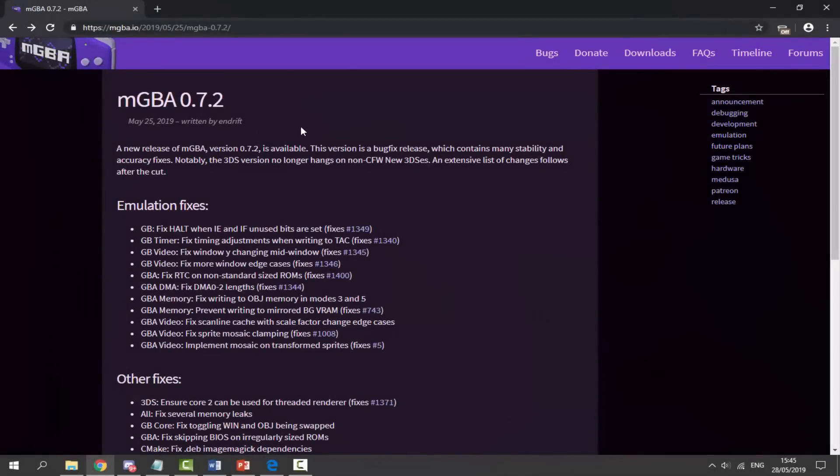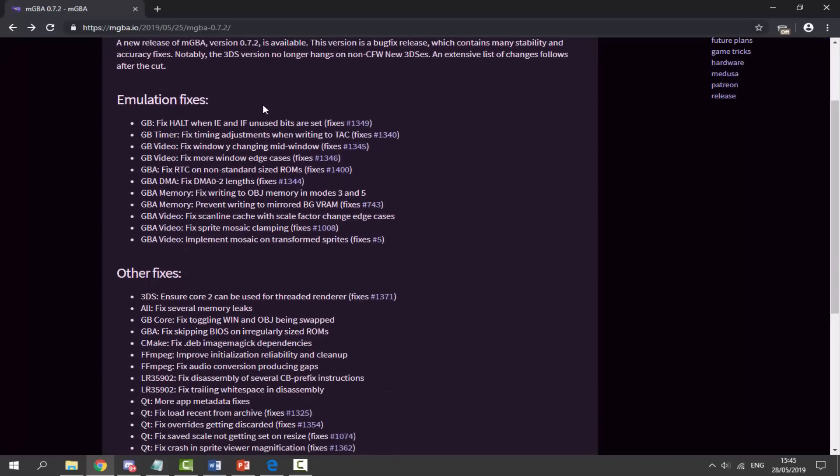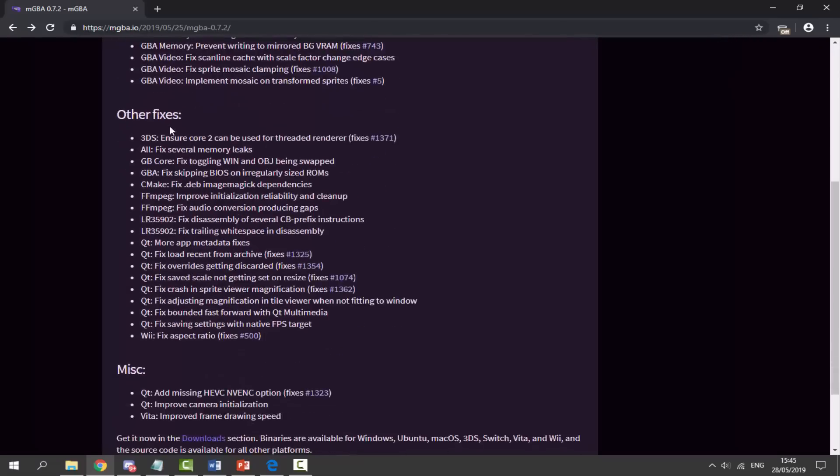I will leave a link to mGBA in the description of this video. This is version 0.7.2 and this was updated around three days ago, so there are loads of emulation fixes. They've actually fixed it for the 3DS, the Wii, and the PS Vita as well. If you wish to read the emulation fixes you can go ahead — there are quite a few for different Game Boy Advance memory fixes and other fixes as well.